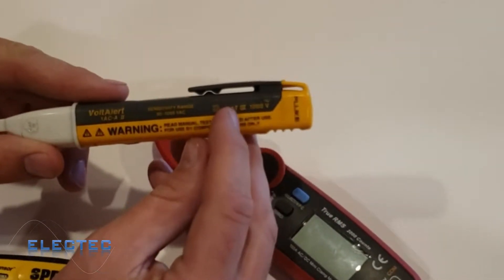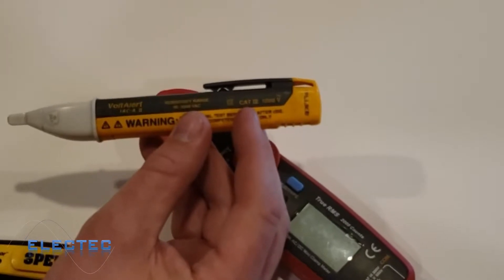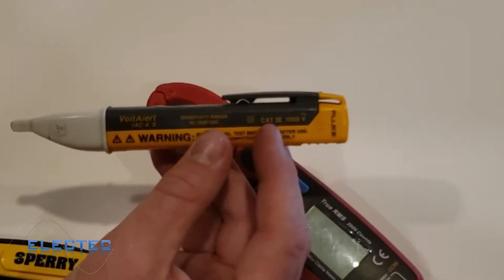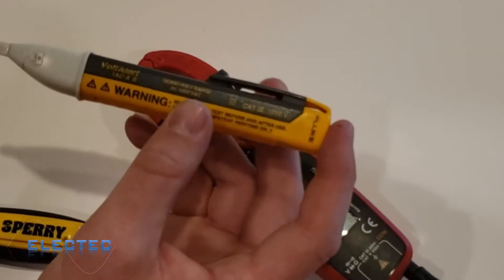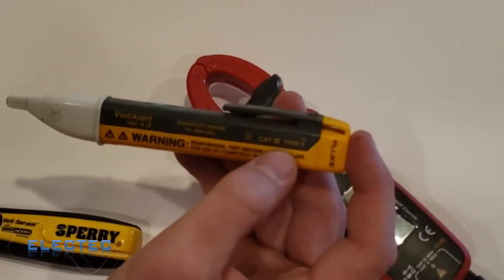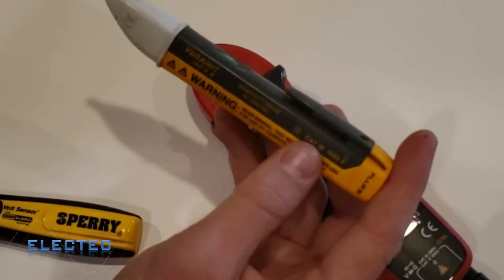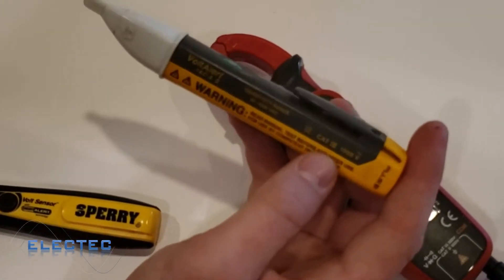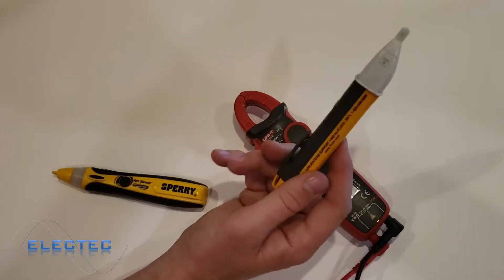On all meters throughout these videos you'll see a category and voltage rating — this is important. Category 4 is for outdoor and service entrance cables. Category 3 is for distribution equipment like your main panel. The higher the category, the more demanding the environments these meters are rated for. This Fluke is rated up to 1000 volts AC — well above the 240 volts AC maximum in most US residential homes. CAT 2 covers indoor receptacles and switches; CAT 1 covers small protected electronics.